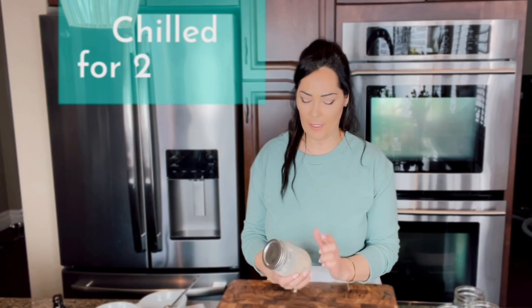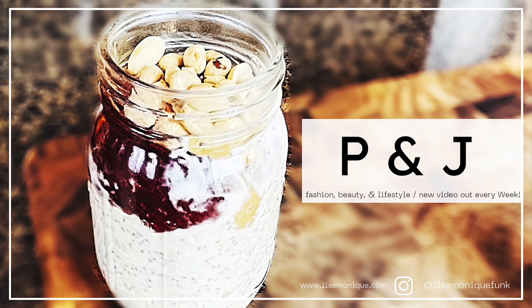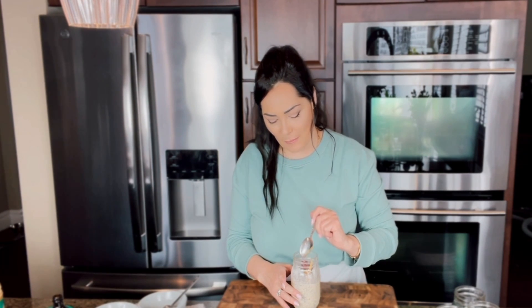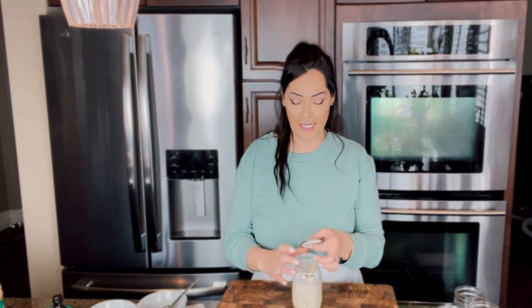After chilling, the peanut butter and jam oats are ready to go. To finish it off, add a little dollop of peanut butter and jam or preserves on top, then top it off with some nuts — peanuts work great here and make perfect sense. You can also add a little more jam for sweetness and sprinkle on some peanuts or walnuts. It is absolutely delicious — a wonderful breakfast.